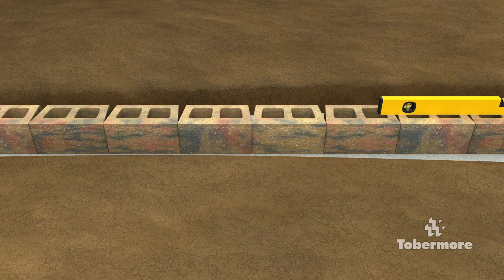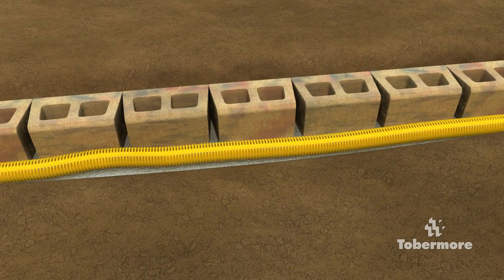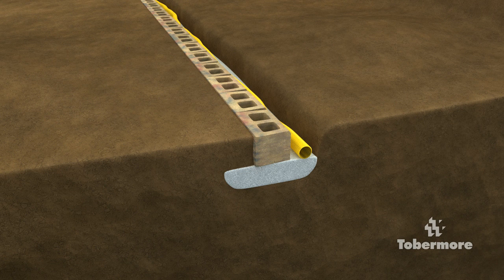You can also use a string line for siting down the back of the blocks on the first course. Place a drainage pipe at the back of the foundation, ensuring it falls to a suitable outlet. Once the first course is installed, use approved on-site material to fill any space at the front of the wall. This will prevent the wall shifting while you are backfilling and compacting.